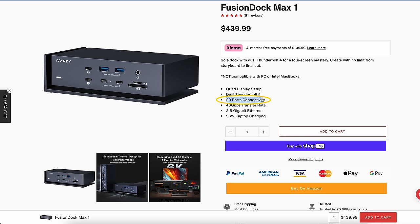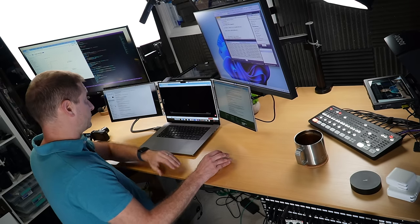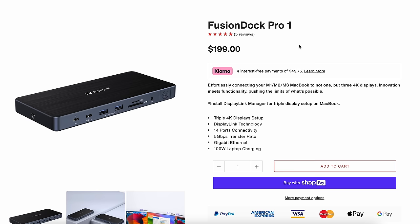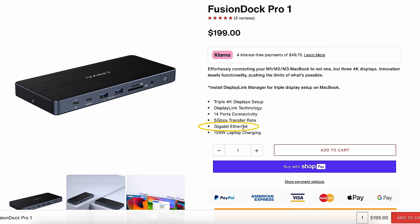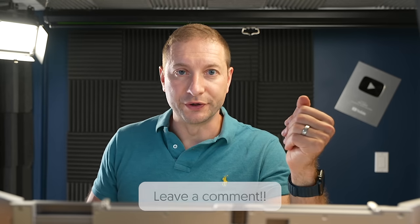So the bottom line: 20 ports, a ton of connectivity. Dual Thunderbolt 4 — as you've seen with all the connected monitors. Quad displays. 40 gigabit per second transfer rate, pretty standard for Thunderbolt 4. 2.5 gigabit Ethernet. I did not hook this up to 6K displays, but it is capable of supporting two 6K displays in the future. In conclusion, this dock meets some pretty serious demands. If you don't need that many monitor outputs, the Fusion Dock Pro option can do triple 4K displays with 14 ports — still more than my old dock. Now out of you folks watching, I'm curious how many monitors you use and what kind of dock or solution you're using to drive them. Leave a comment down below, and don't forget to check the channel in a few weeks about the winners. Thanks for watching folks and I'll see you next time.